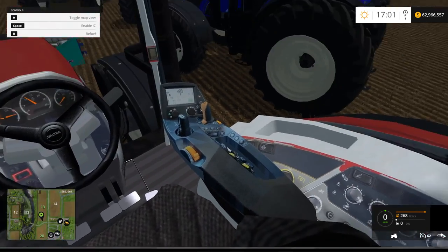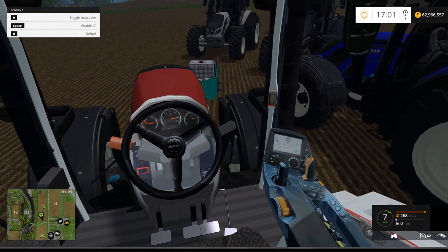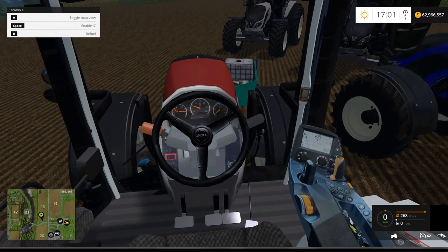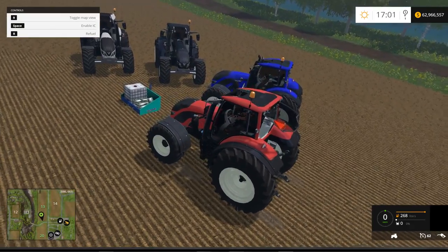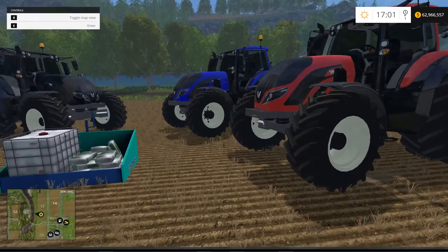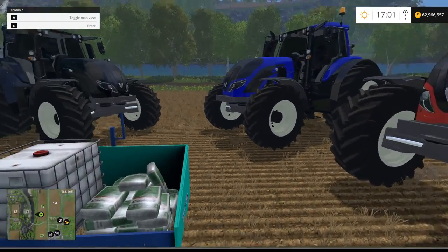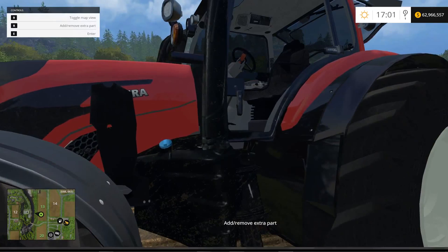Not a bad looking cab at all. The speedometer works. It doesn't have any hitches on the front unfortunately, but you can hook that right to the back so it's not a problem. You can open the doors from the outside with your R button.